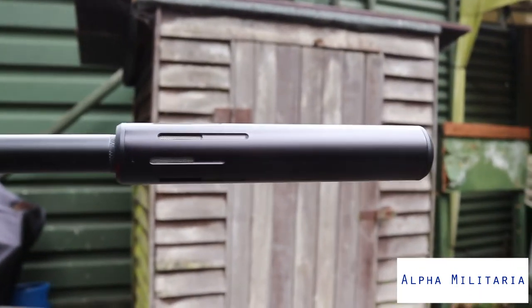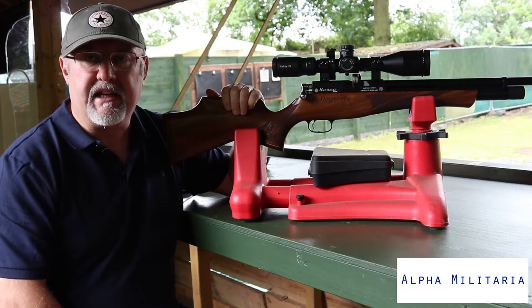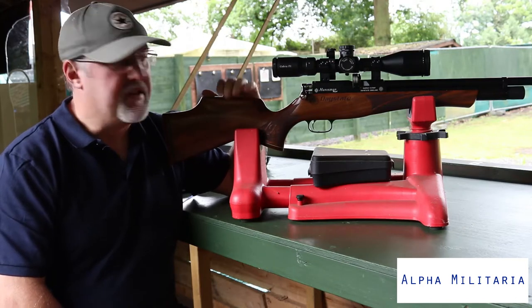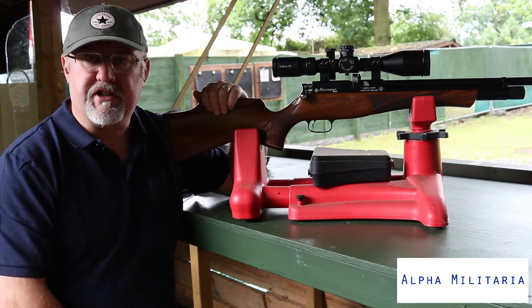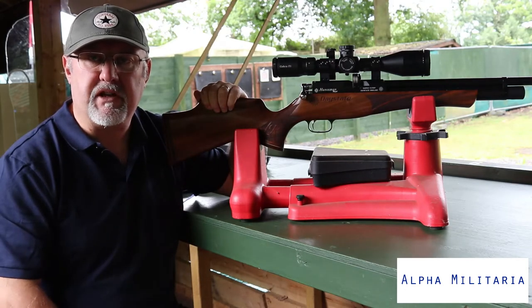There are four models of this. There's the standard Huntsman Regal and the XL version, which has a slightly longer tube. The standard tube is 132cc and the XL tube is 162cc. There's also a regulated and a non-regulated version of both of those guns.